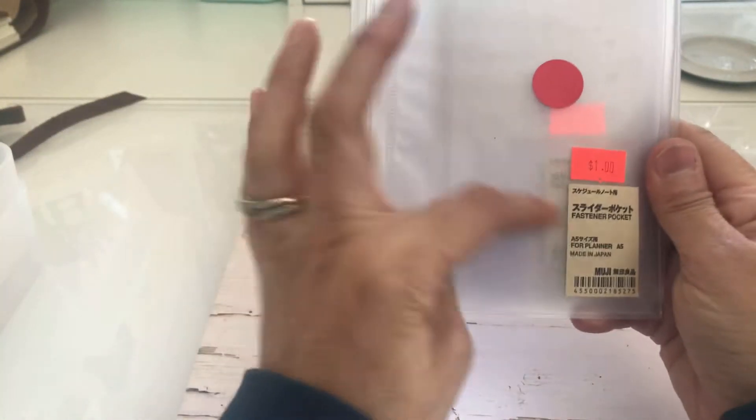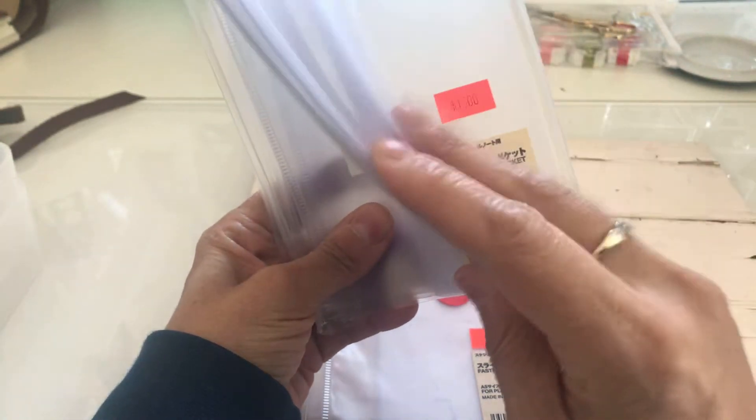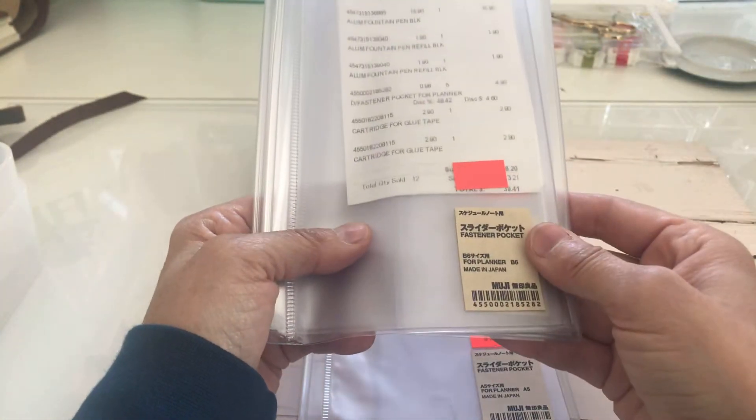I have another haul from Muji. I picked up these fastener pockets for the A5 planner, but I didn't notice that four of them are B6, which doesn't fit my planner. I have to return those four to get four more of the A5 size because I want to put them in my traveler's notebook — I already showed that in an earlier video. These were a dollar each.